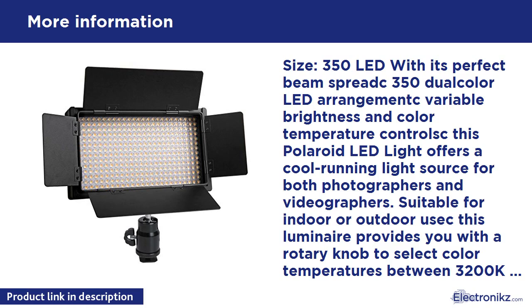Included in the package is a diffusion screen which provides a gentle degree of softening to the light. Barn doors direct your light, and a unique dual track and lock system allows you to mount both at once. A swivel head adapter allows you to attach the unit to a camera's hot shoe mount, and the LED light can also be attached to any tripod or hand grip.